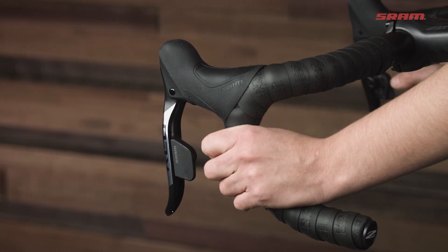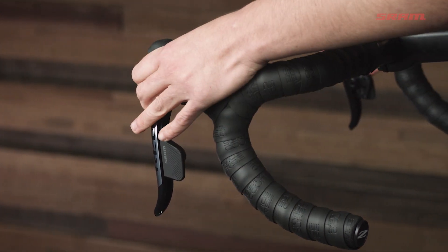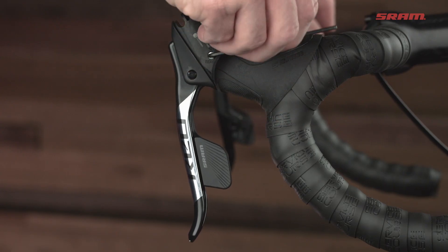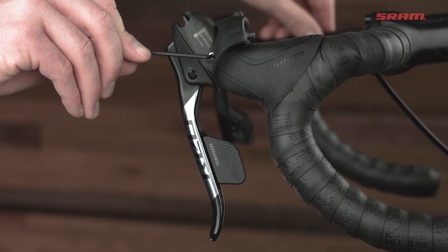The hood shape of the Red eTap AXS levers fits both small and large hands really well. They offer a lot of subtly different hand positions, so you aren't just limited to one or two different grips. Lever fit can be dialed in using the reach adjust screw.